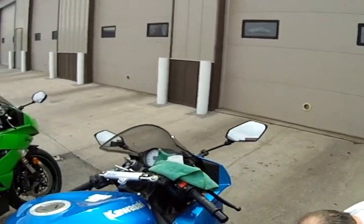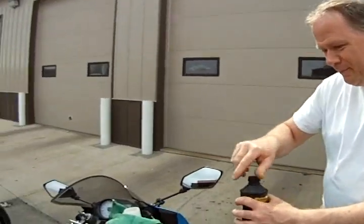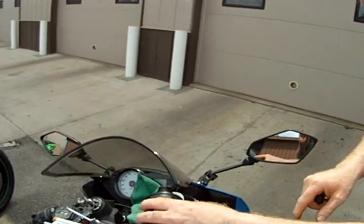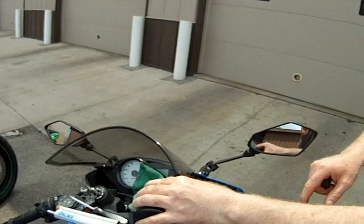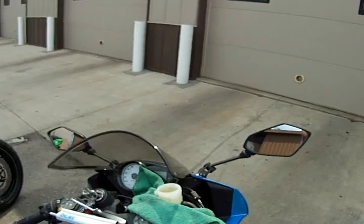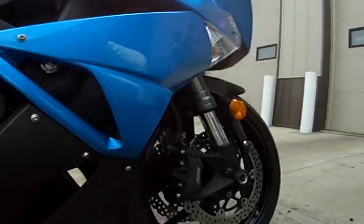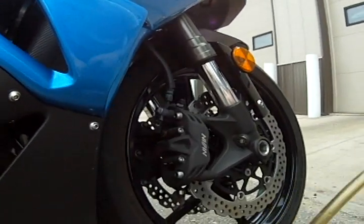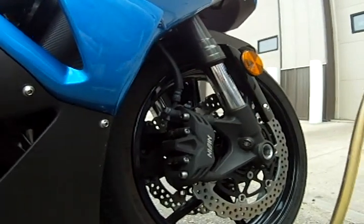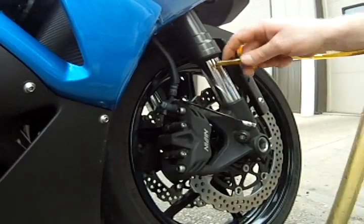Now we're ready to add a little DOT 4 fluid to the reservoir. That's some nasty stuff — it looks like beer. Then we're going to top that off. Do not use DOT 5 fluid or DOT 3 or you're going to have problems — they're not compatible. On this bike it's got dual calipers, so we're going to go to the right side first.